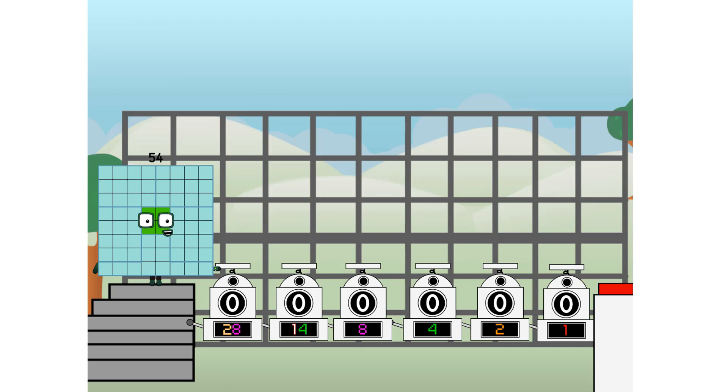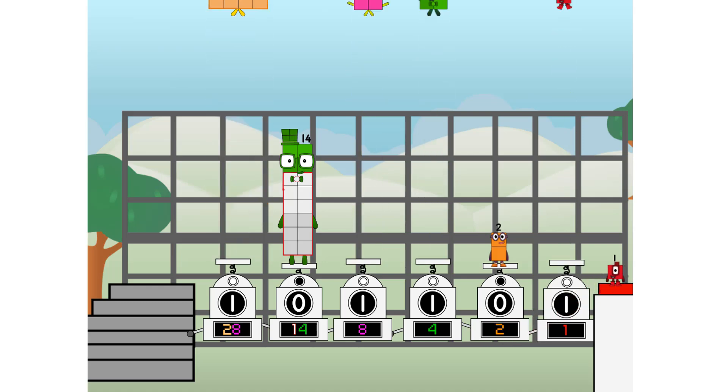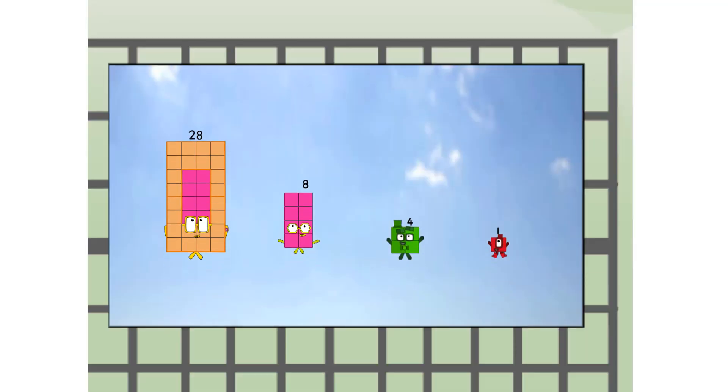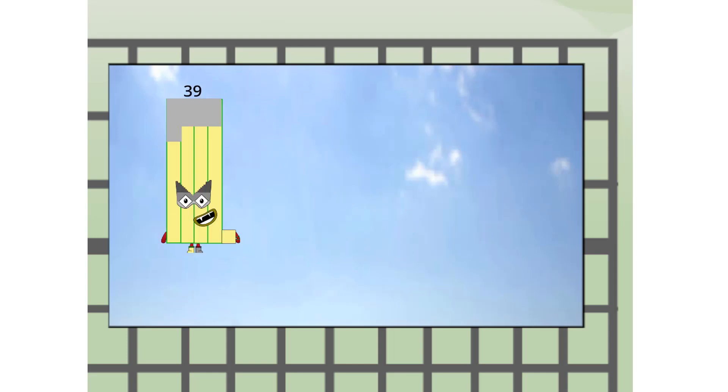First, I split into 28 and 14 and 8 and 4 and 2 and 1, and 1 more to press the big red button. Then you choose who's going up: one of me, and none of me, and one of me, and one of me, and none of me, and one of me — and fire! Amazing, but not a square. Wait and see.